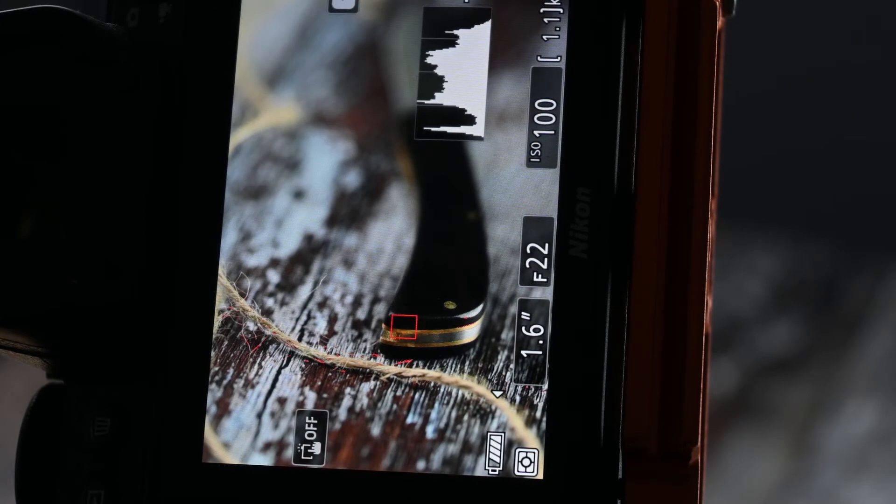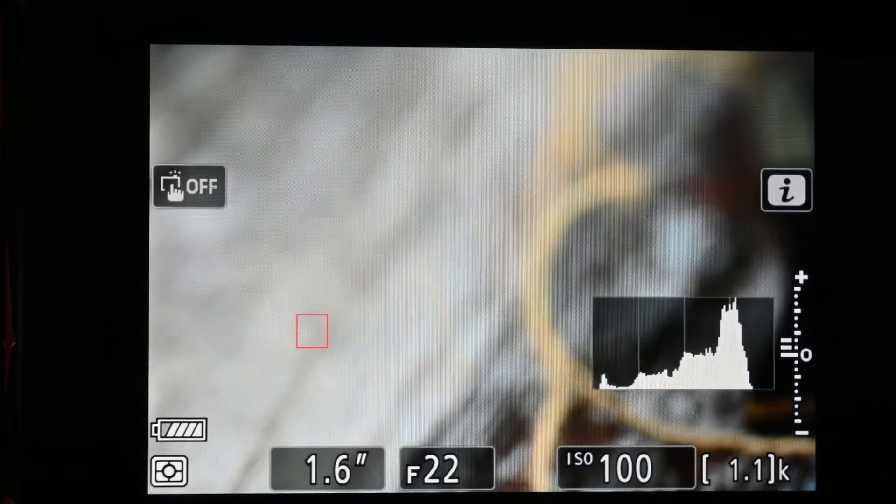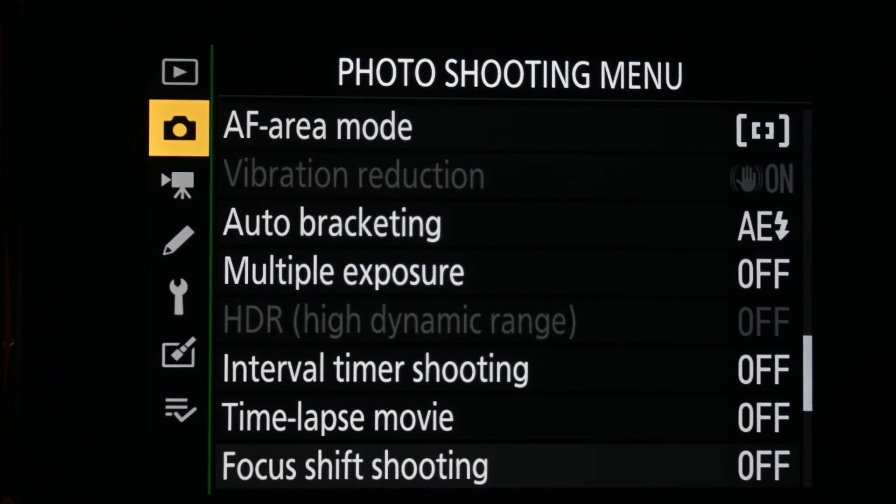That will just help guide me to make sure I've got those images in focus, and I'll just keep going along the knife until I get to the very end. To find focus peaking on your camera, what you need to do is go to the menu option.